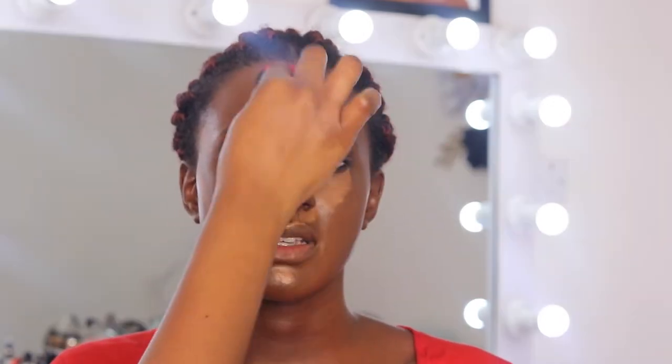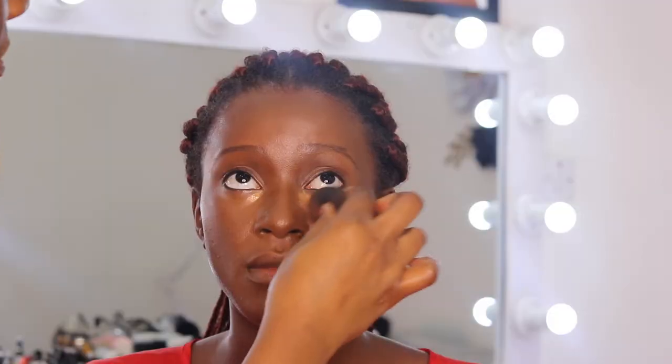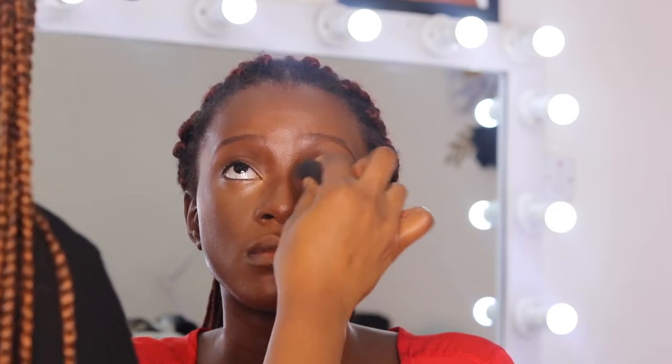I'm applying a brighter concealer — I'm using the LA Girl in Fun just a tad bit underneath the eye to brighten it more. Then I'm going in with the Oil Flow foundation for her contour to contour her face. I'm quickly blending the concealer and going to set it with the Dermissier translucent powder in Deep.